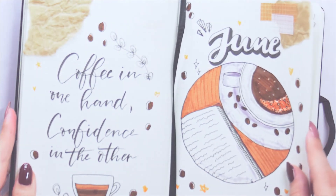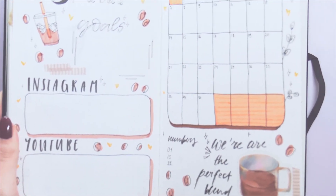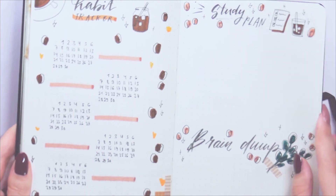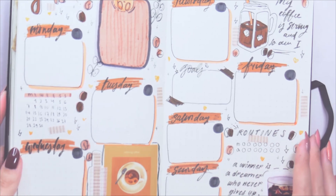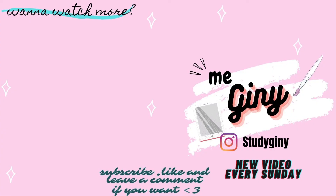And now for the final flip-through: here's the cover page which I really love, then the monthly overview which is cute and a little bit minimal, then the habit tracker and some planning space, and last but not least the weekly spread which is very, very brown. That's it for this video — I really hope you liked it! Tell me in the comments what your theme for June is going to be, and tell me if you've ever done a coffee theme. I'm really curious!